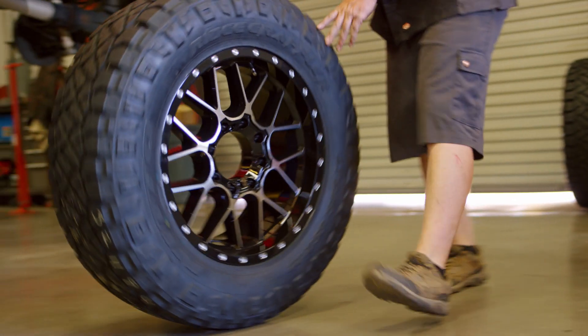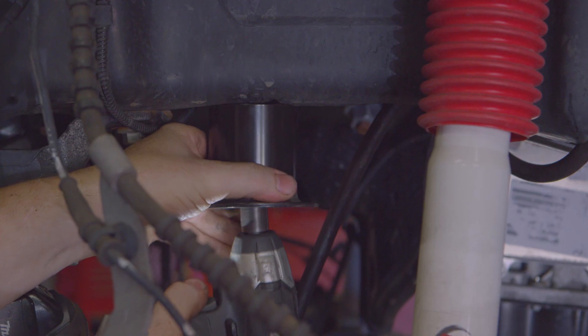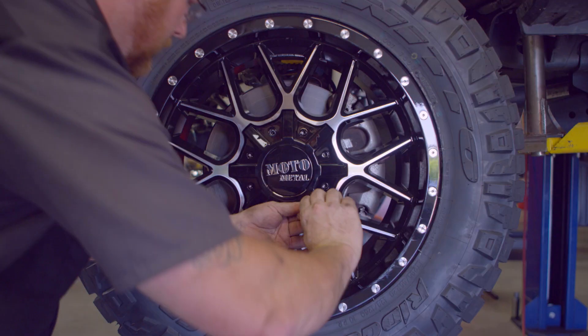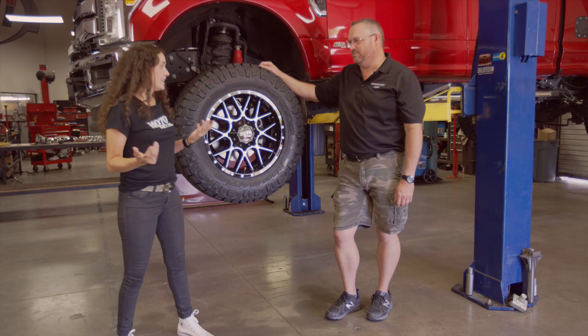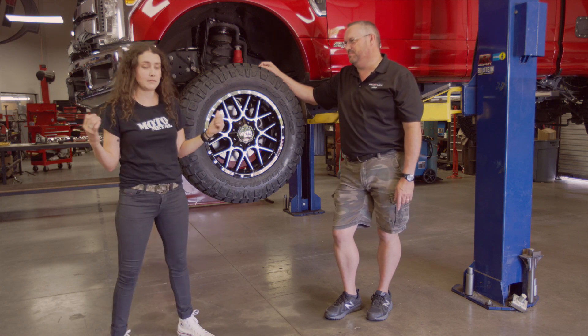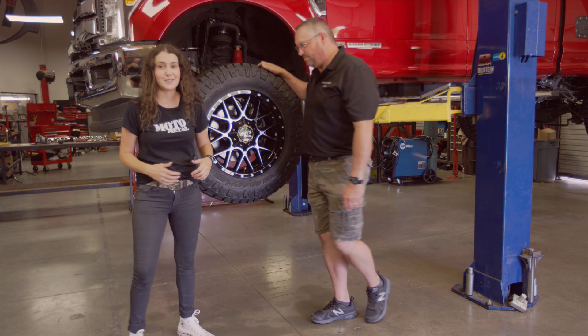Time to get started, let's get this install going. Dan, the wheels and leveling kit turned out awesome. These Moto Metals — can't wait to take them for a spin. Let's get it on the ground. Let's do it.